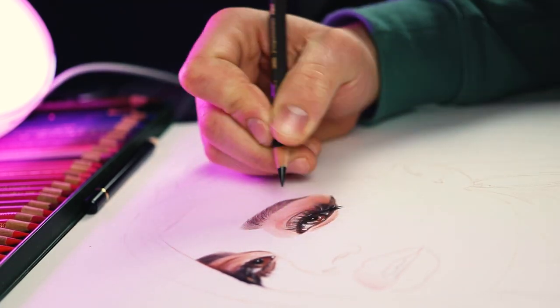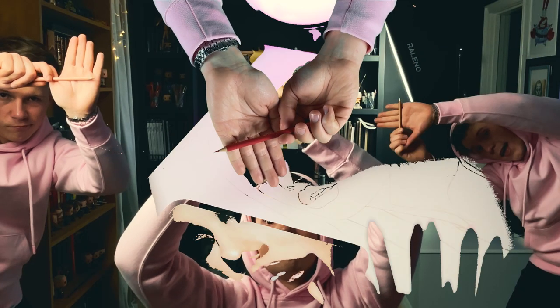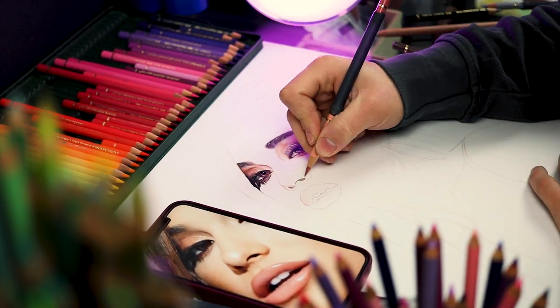If you want to get better at shading, pick a mid-tone, a darker, a lighter, and a random pencil and mix them together for an epic realistic look.